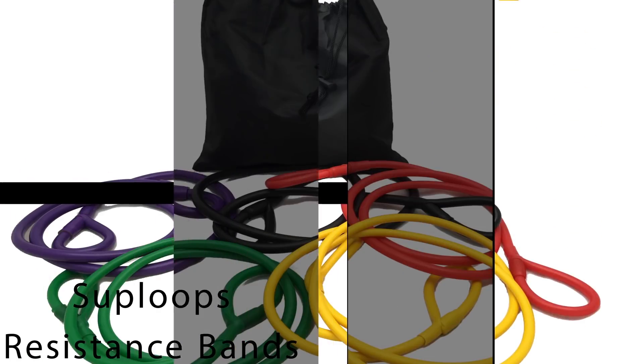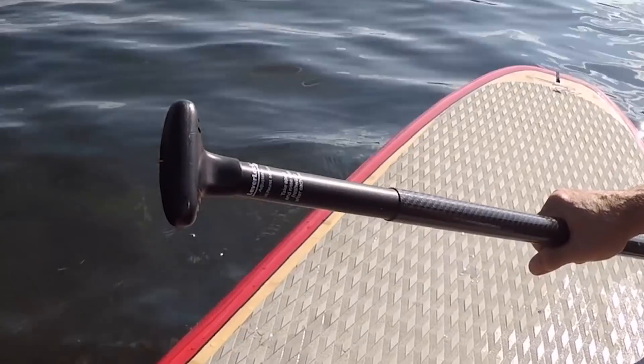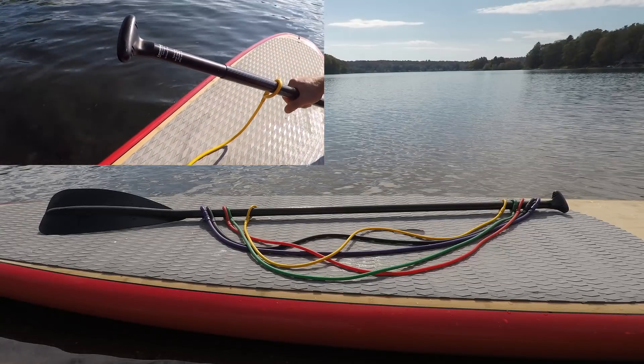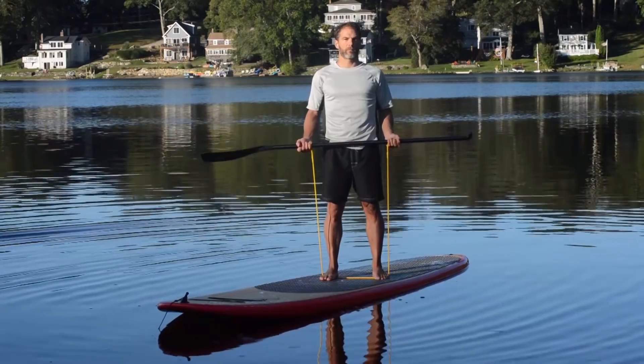SUP Loops are the only resistance bands designed to turn your SUP paddle into a fitness tool you can use on the water as well as on land. Resistance band training is proven to be safe and effective for toning, reducing fat, strengthening, and rehabilitating injuries.